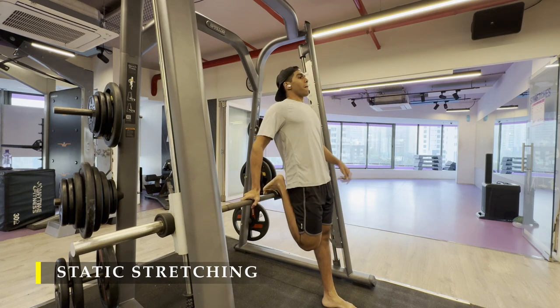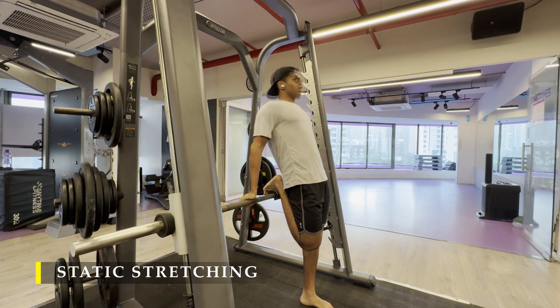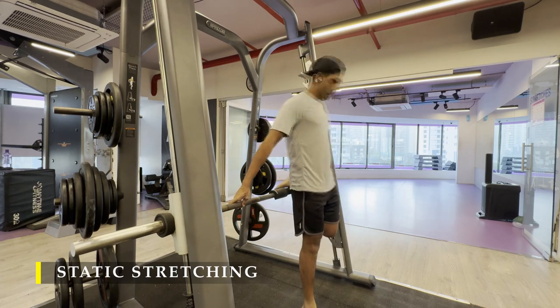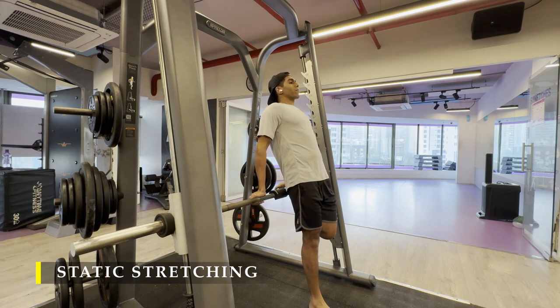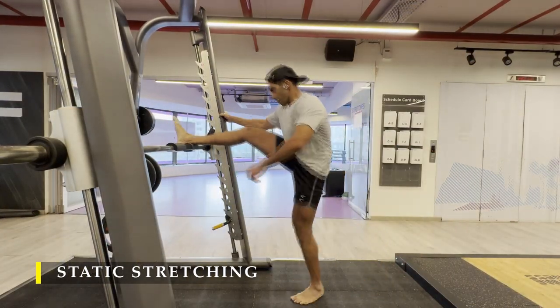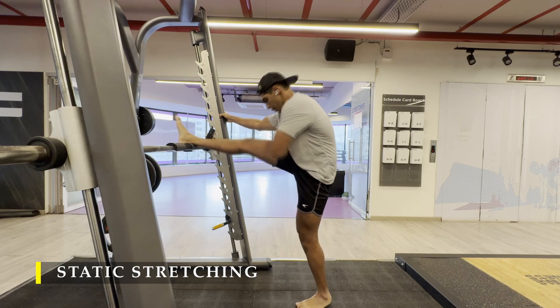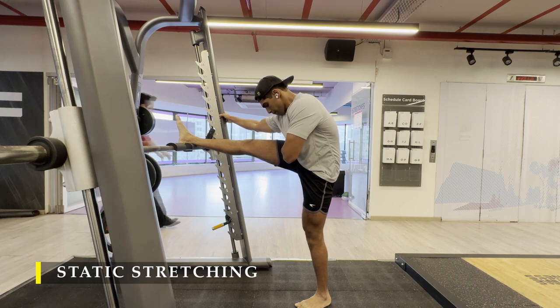We are going to close off by doing static stretching, which I always recommend — we have to cool down our muscles and stretch them back to their neutral length. A simple quad stretch: I place my ankle on the Smith machine just at about glute height to get maximum quad stretch. After that, raise the bar up, place your ankles high again and do your hamstring stretches. Make sure you hold for 15 to 20 seconds — anything more than that is not necessary, and anything less is not really effective for static stretches.